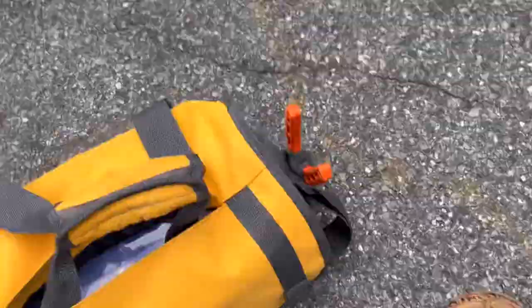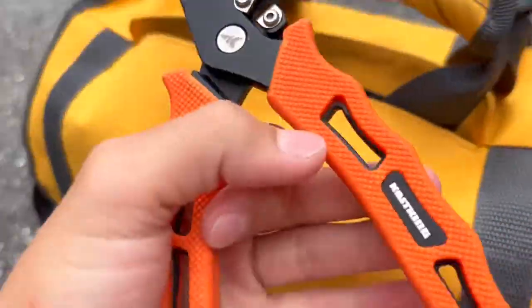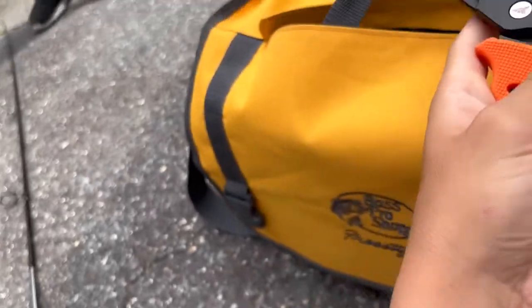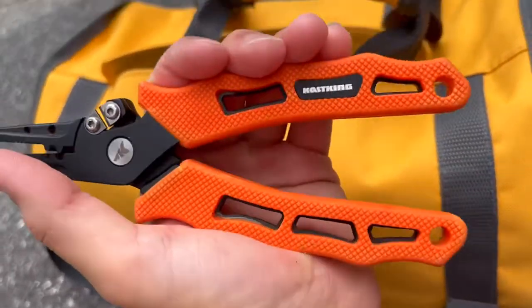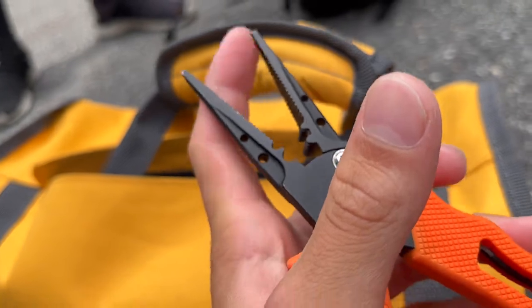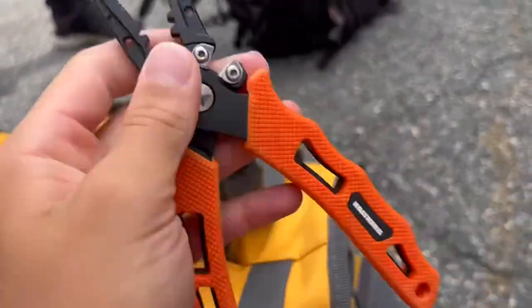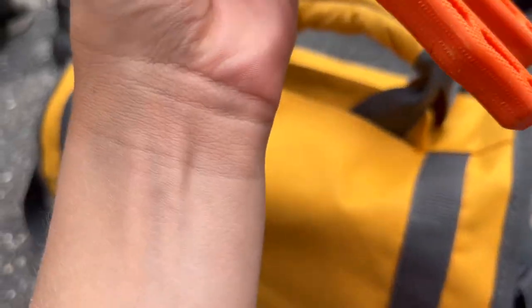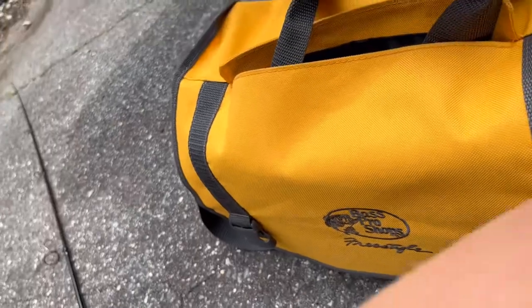Right over to the tackle bag — and remember, this isn't all of it, just half. We got the Kastking pliers. I love these things. No, I'm not sponsored — I wish I was. Nice orange grip, got the line cutters, got the pliers. Pretty good pliers — I rate these 10 out of 10. It's just so good. 25 bucks for these. At Bass Pro they'd be like 30 bucks.